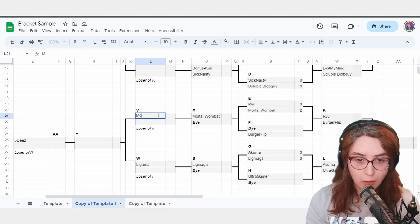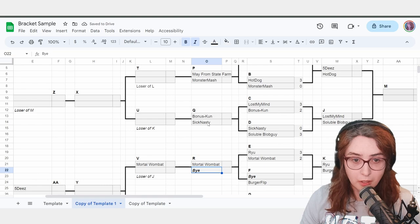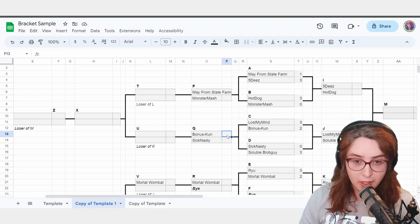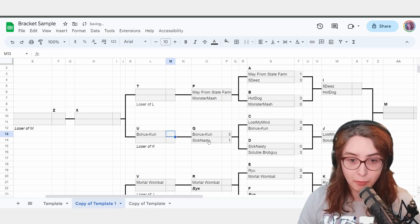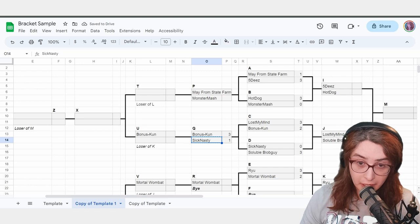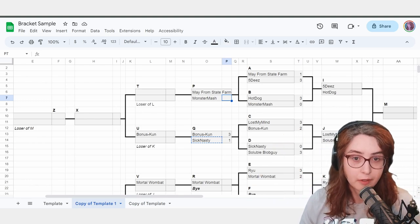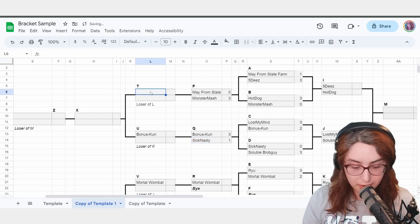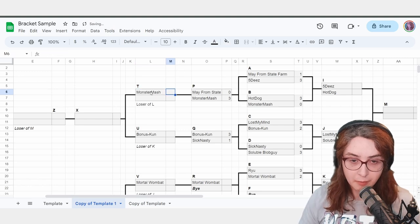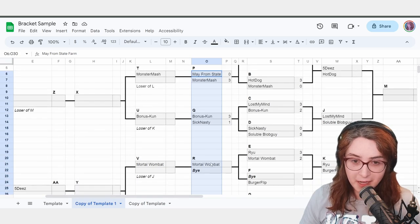MortalWombat advanced over the bye, so that match is complete. BonusCun beat SickNasty, so BonusCun moves on — SickNasty is eliminated. Monster Mash beats May from State Farm. These matches have all been run, and now we're going to run the winners side — this is where you need to pay attention. This is the hardest part about running the actual bracket.